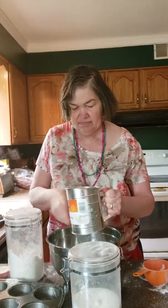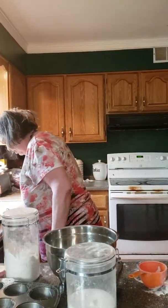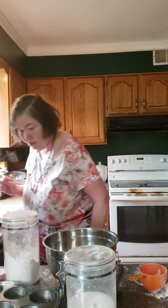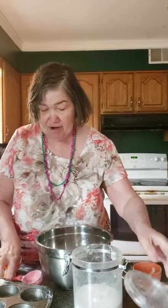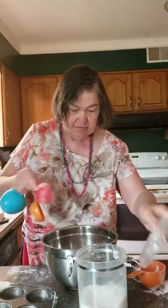Sifted flour — it must be sifted. The next thing we're going to add in is a quarter cup of sugar. Now, this is flour, folks — I almost added the wrong thing. Boy, that's dumb on my part. Talk about not being awake in the morning! Quarter cup of sugar.